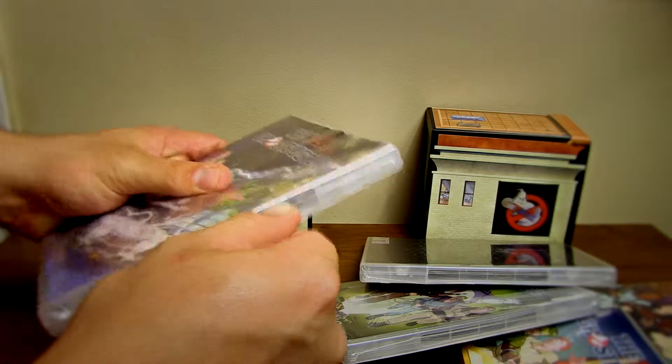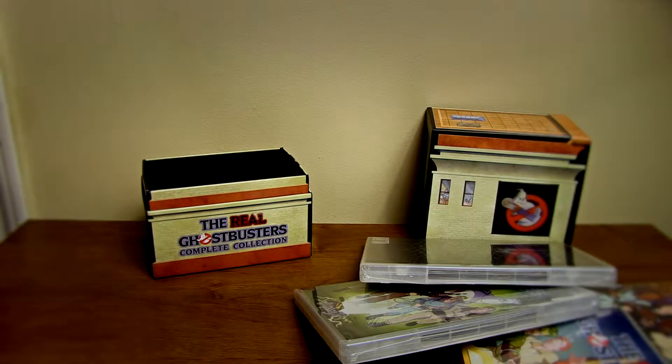Let's actually see what's inside one of these DVDs. We're going to open up Volume 4 just for shits and giggles here.